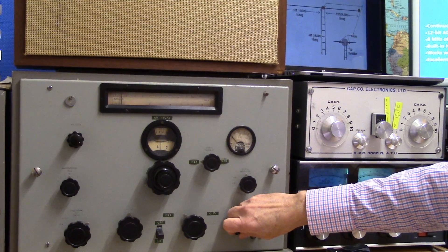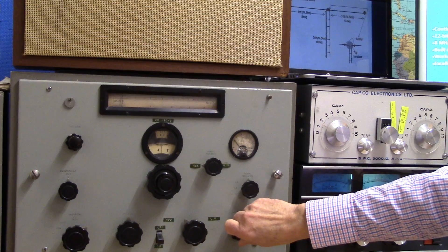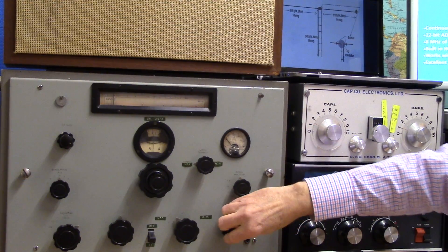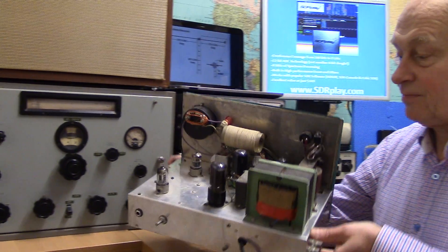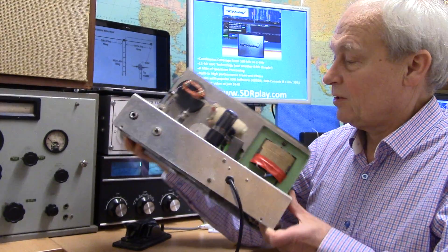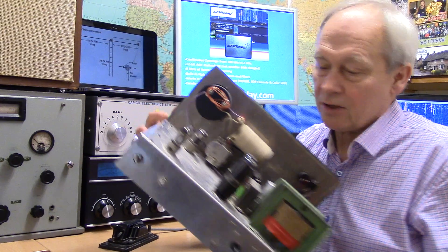It was already ancient then — designed in the 40s, a Marconi CR150. Still working today and using thermionic valves, as also in this 10-watt Topband 80 transmitter that I built in the early 70s, just at the end of the time when people were still using this technology.